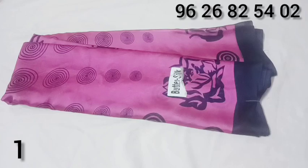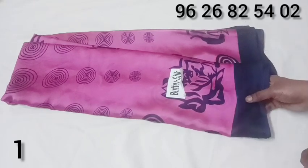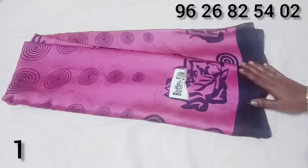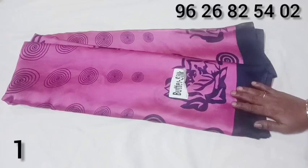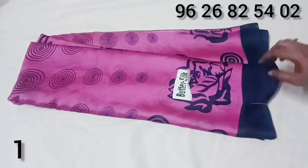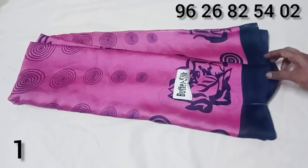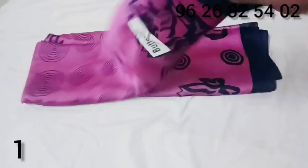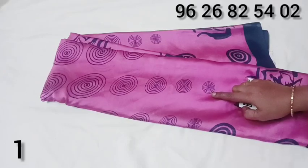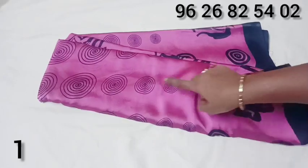Now we will see the name of the black rose on the other side. We will see the color combination — the pink color, same color is pink, and dark blue color. We will also have a circle design.